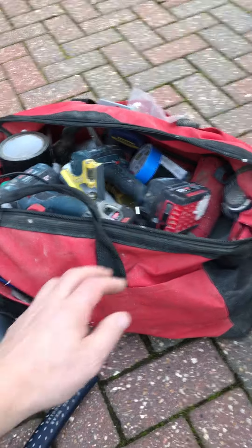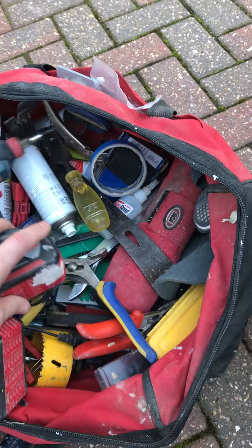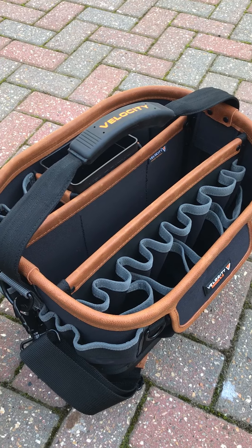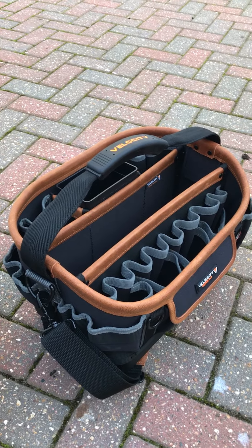Then I thought, as I'm rummaging through that, I might as well put it all into this. You end up spending about 10 minutes at a time searching for tools. So I'm going to load all that lot into that and hopefully it'll be a bit neater, a bit quicker to find things, and hopefully save myself a bit of time during the day.